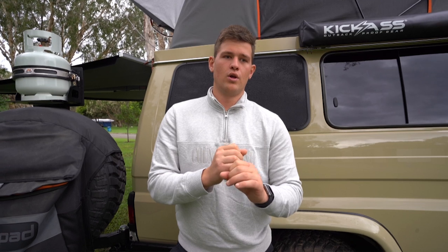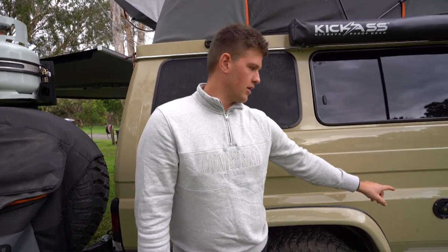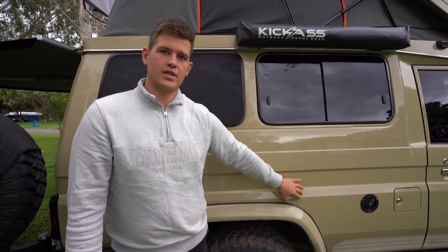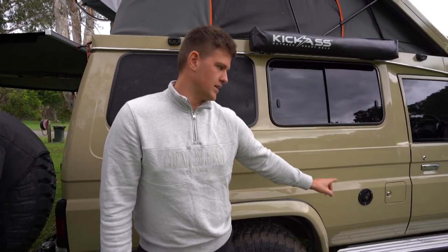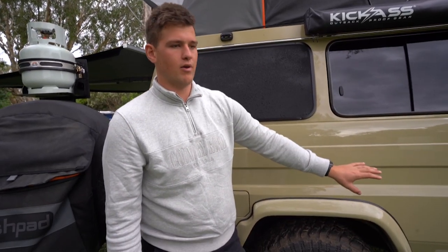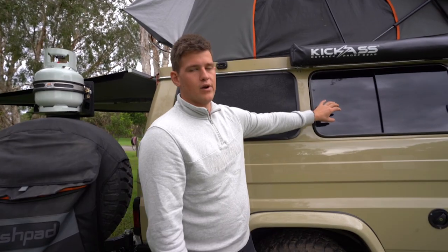After we put the water tank in, we obviously put the tail shaft back in. The handbrake cable goes through the water tank - there's a hole made exactly through the tank where the cable goes. We connected that back up, then plumbed up the inlet side of the tank. You can see here - this is the inlet side that goes straight into the top of the water tank, with a breather hose in there as well. Then I mounted the pump underneath the car, and it runs to two outlets: one on the rear of the troopy and one on the inside for our little sink.